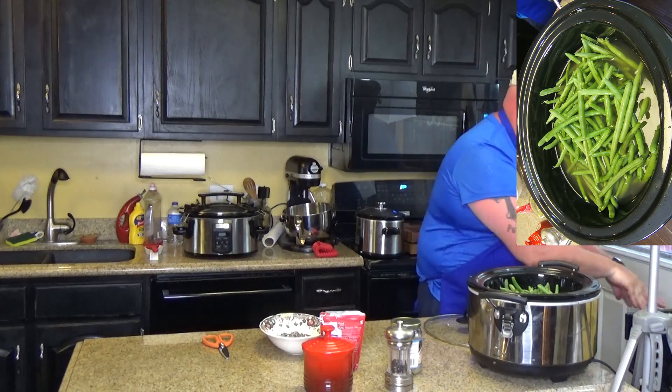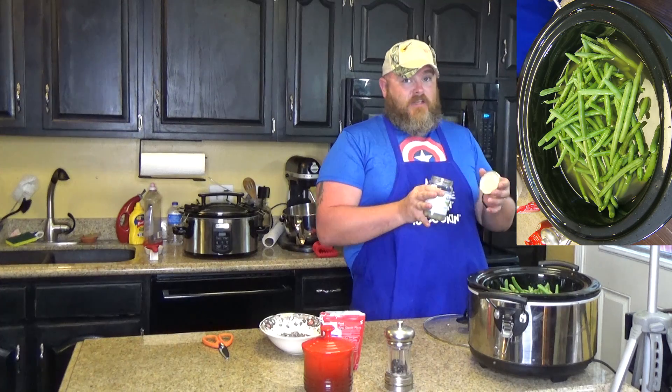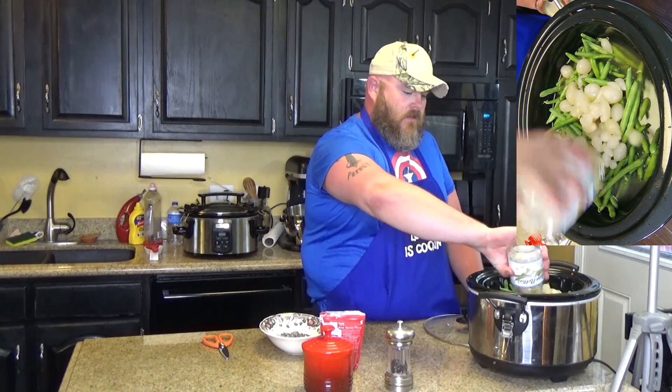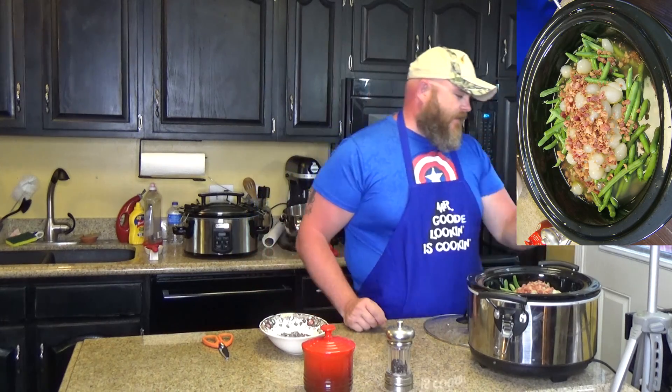Two boxes of chicken broth. And then, one jar — which is 15 ounces — of pearl onions that you've drained. You don't need all the juice in there; you've got plenty of juice with your broth. So after you've drained it, put them in there on top. Those onions smell good! And then, one bag — two and a half ounces of real bacon pieces. Not the bacon bits — get the real bacon pieces and put them in there. That'll give it a good bacony flavor.